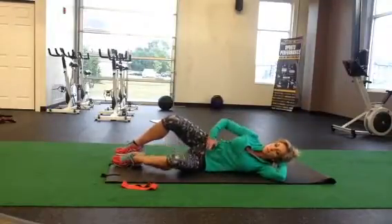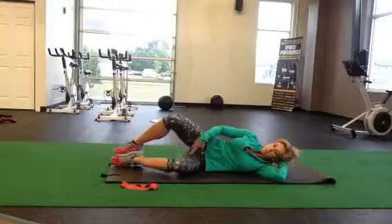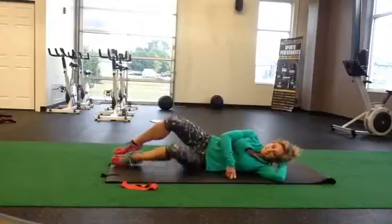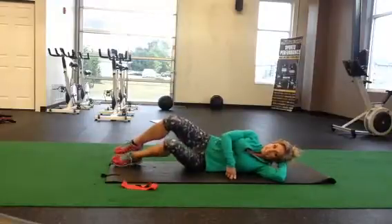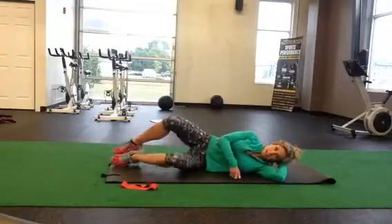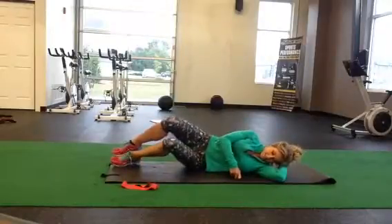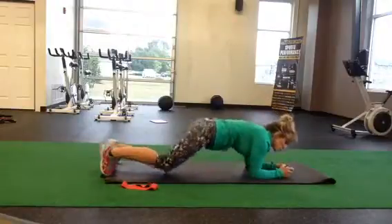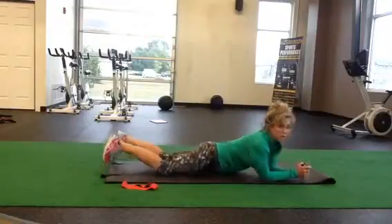I feel myself bracing through my core — my inner thigh muscles are fired up. We've got about five seconds left. Shoulders stay stacked, not rocking. And now we come straight to a plank. In plank position, you want to make sure that you're actually setting your core properly.